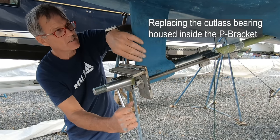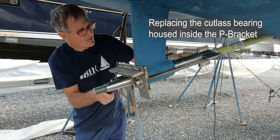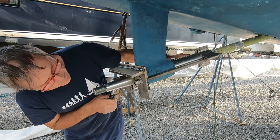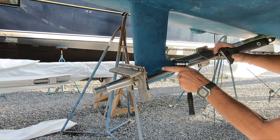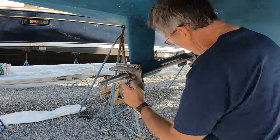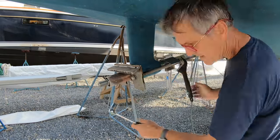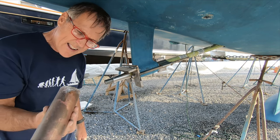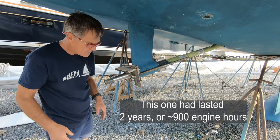It's time to remove the cutlass bearing, which is inside the P-bracket. We had this little device made in Spain to push the thing out — it's a sleeve that goes inside and pushes it through. It's moving. Essentially, we are pulling this sleeve here, pushing the cutlass bearing out while it's being held back. And that's it out. It's not really worn, but we should put in a new one.